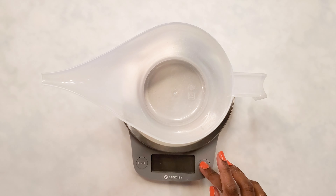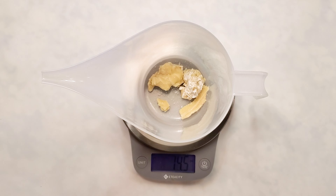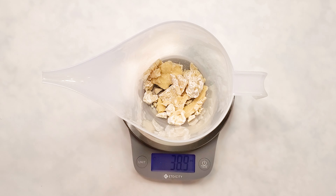First of all, I'm going to start with measuring out the hard oils, just because I need to melt them down. Most people don't use lard, but that is my new secret ingredient — for myself though, not for sale. I'm measuring out cocoa butter here, this is not lard, and then I'm going to measure out some shea butter, and then I also go ahead and measure out some lard.